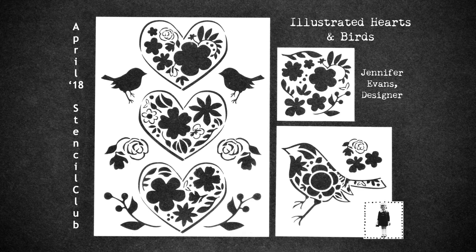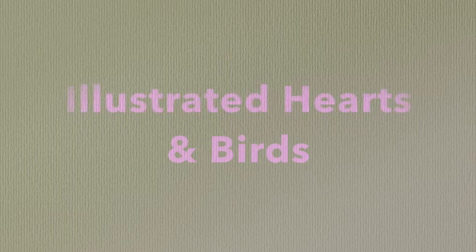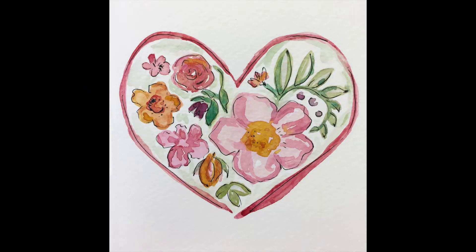Here at Stencil Girl, we are so ready for spring, and I'll bet you are too. Jennifer Evans has created these lovely illustrated hearts and birds exclusively for Stencil Club members. Take it away, Jennifer!